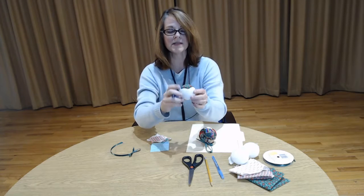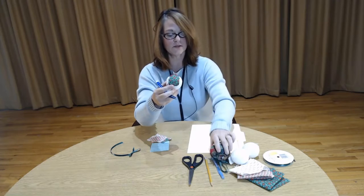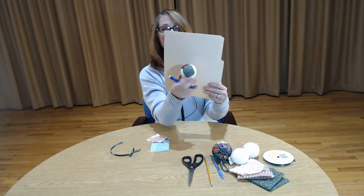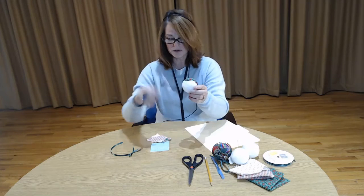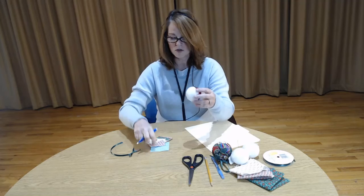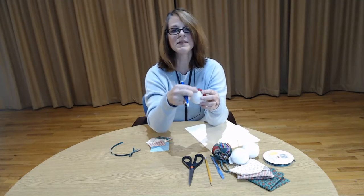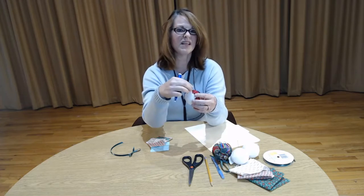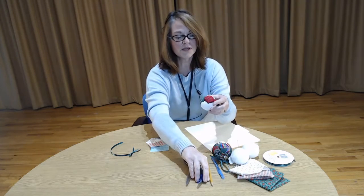Once that is completed, as you can see, this is what it looks like. You will just keep going — add another piece of fabric and go over. At the end you may have some little white pieces left over; you can just cut small pieces of fabric to fill in those little areas. Once you get the whole thing completed, you're ready for the next step.